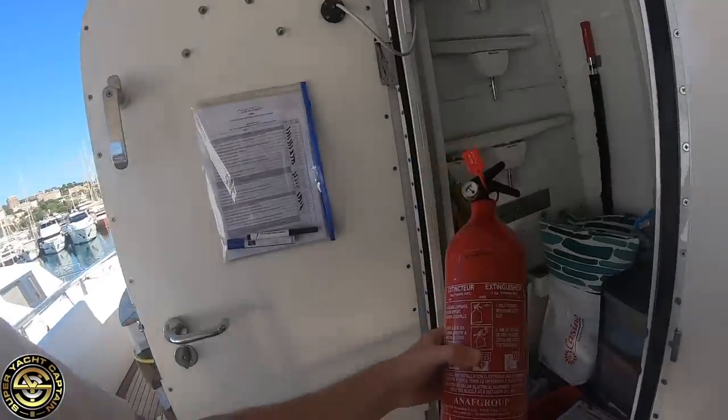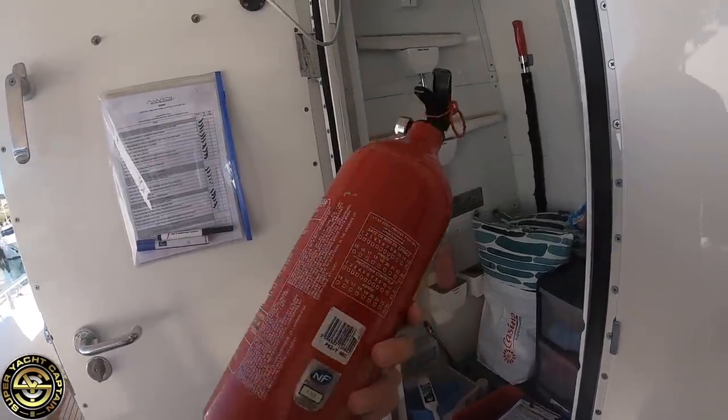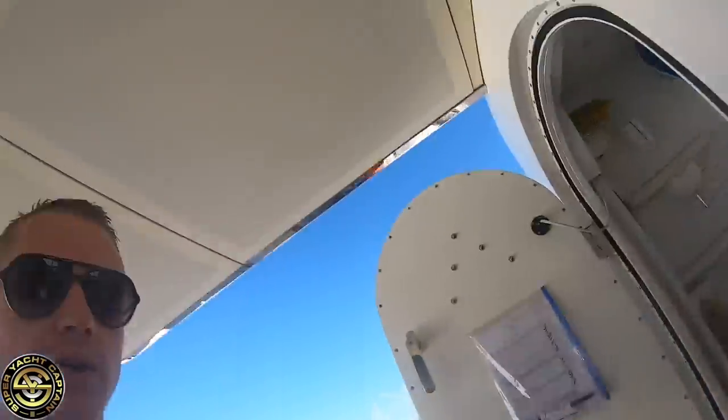This is a dry powder extinguisher, two kilos. What we're checking for is the general condition of the extinguisher and making sure the pressure gauge is on green — you can see it is. With a powder extinguisher especially, you want to give it a good shake because the powder tends to settle at the bottom.